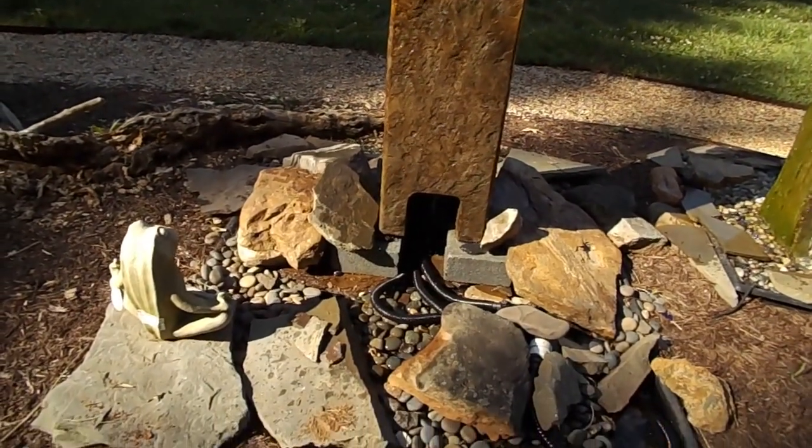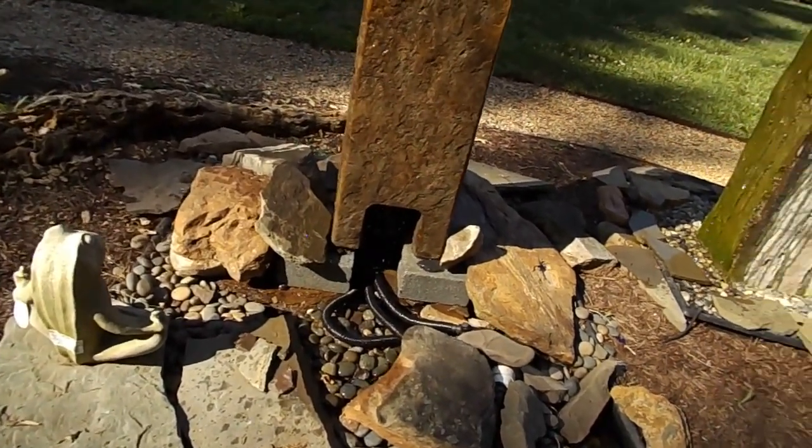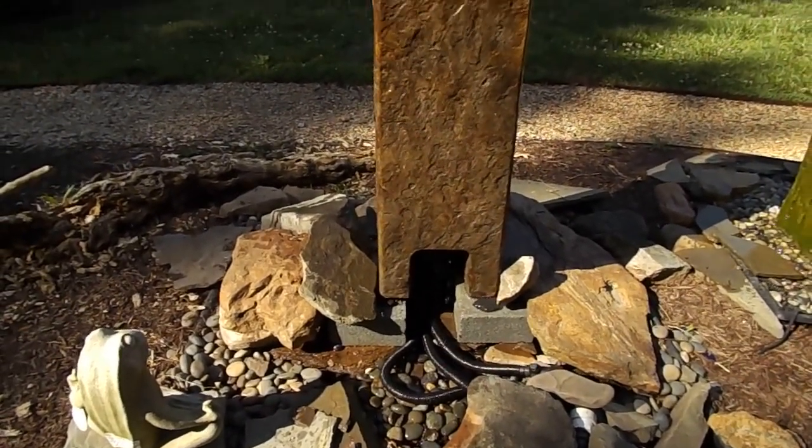You see an access panel right there where the pump would go. You'd be using that if you were putting it on the patio or deck bowl. You'll be able to see that elsewhere on the website set up as a patio and deck fountain. But this is a disappearing fountain.